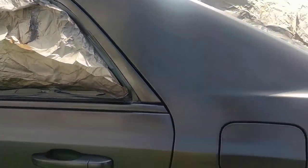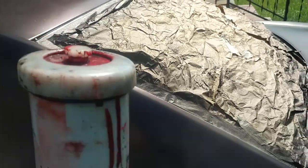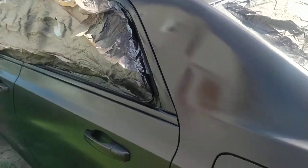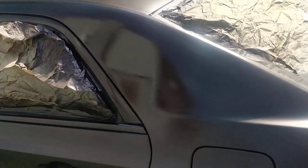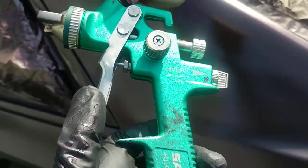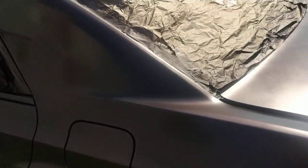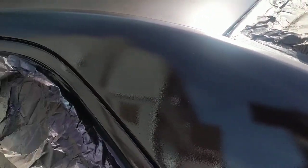Almost there. I'm going to spray a little bit. This is a blackberry pearl using the Seda paint gun — I have three of these: two for base coat and one for clear. It's an expensive gun but it's worth it when it comes to paint.